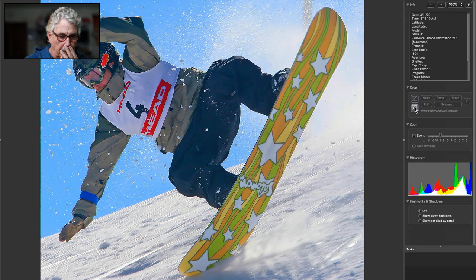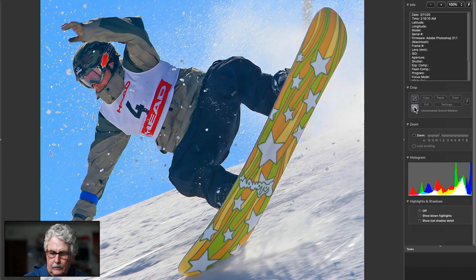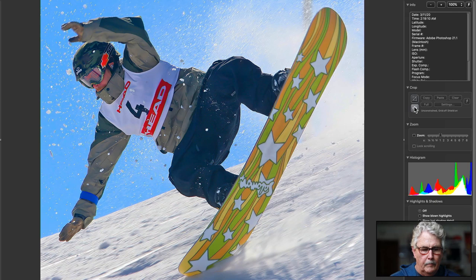Snowboarding. Nice, nice — I like the little blur. There I am — now I'm out of the way. Yeah, I like this picture. Excellent. Good crop, good motion, good action. Very nice.